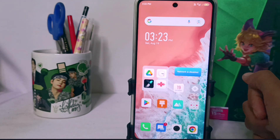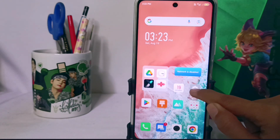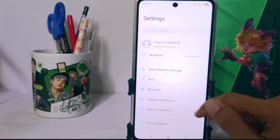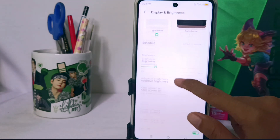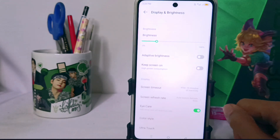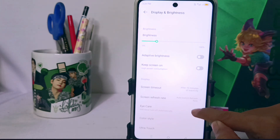The first step is to go to the Settings menu and select Display. After that, please scroll a little and you can see that the Eye Care feature is active. To turn it off, please click this button — then the yellow screen on your device is successfully disabled.